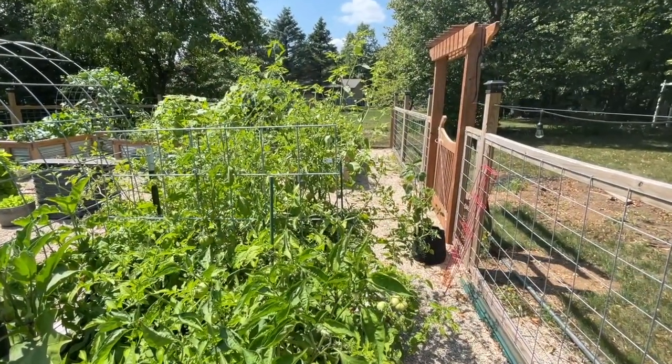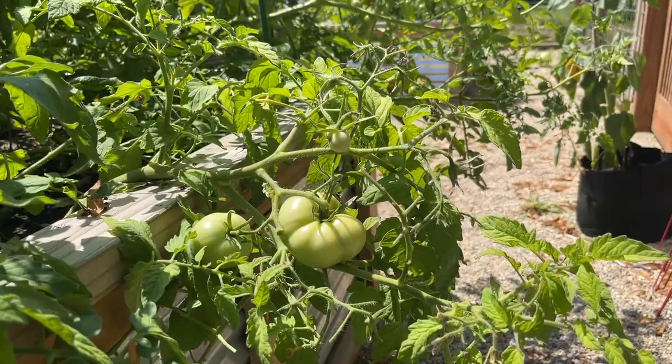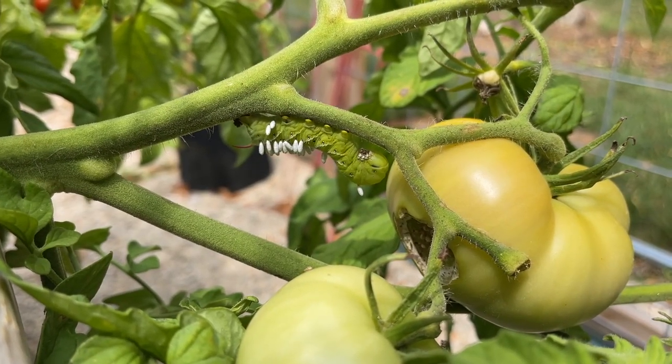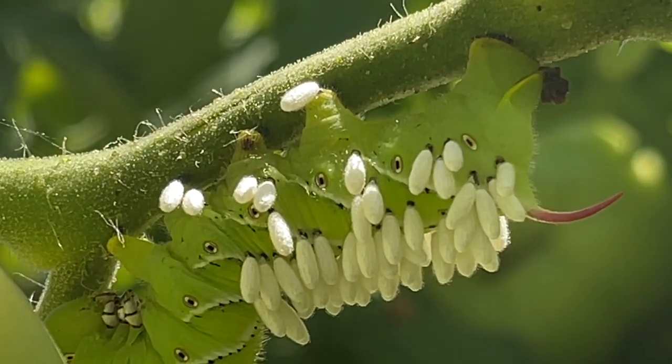Hey guys, welcome back. We're out in the garden doing some harvesting and watering, and we discovered we have a little bit of a pest problem. I'd like to introduce you to the tomato hornworm. These are large greenish-blue caterpillars that at full size can reach three to four inches long, with a spine or horn at their rear end.